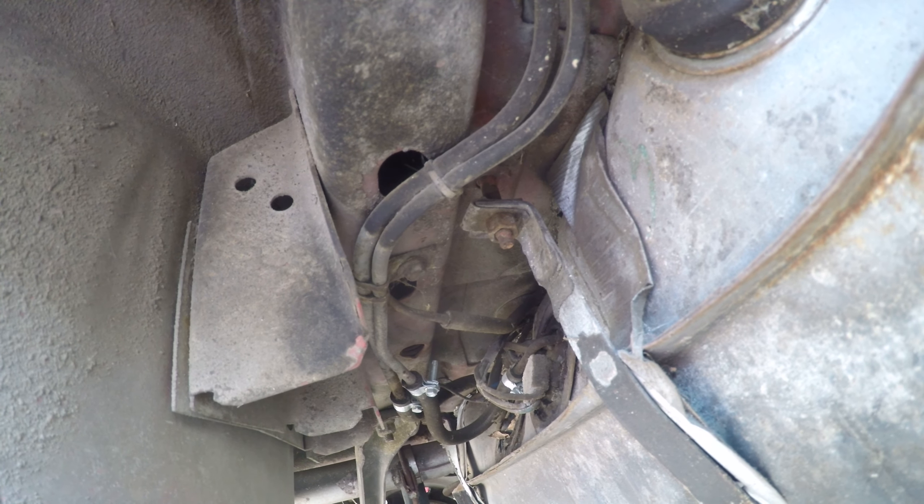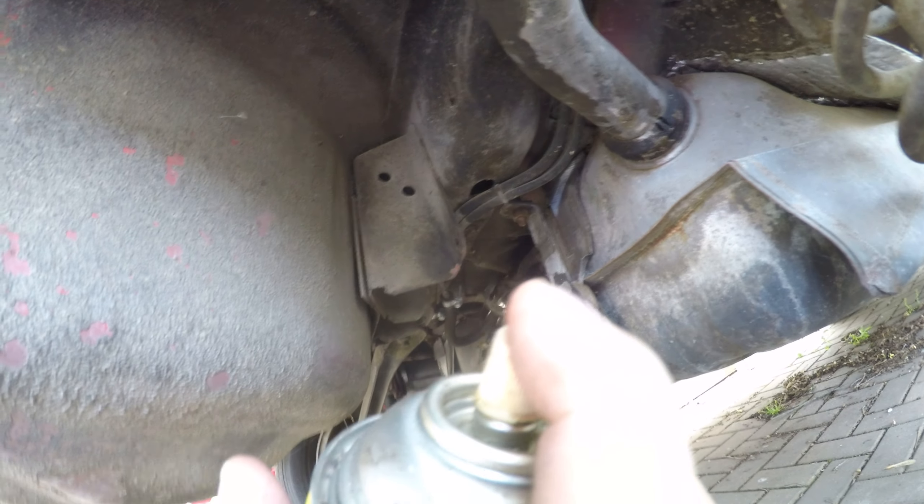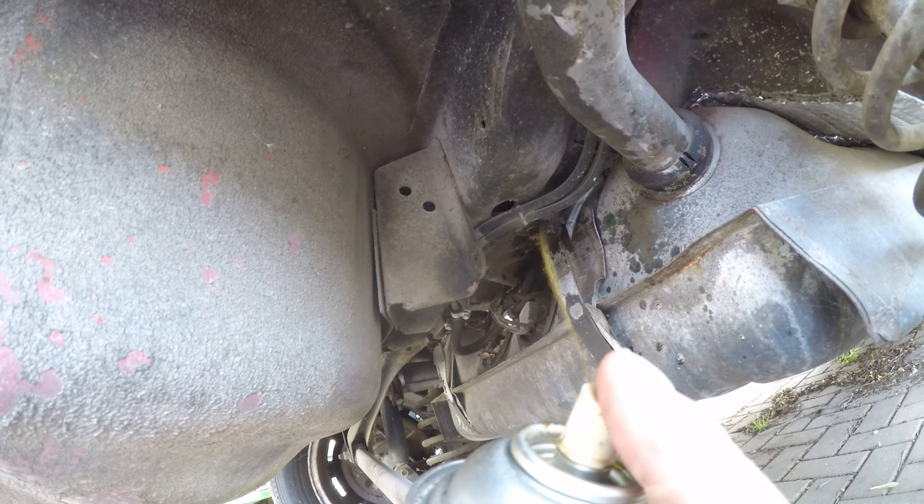The 13mm headed nuts on the studs for the tank are probably rusted out. I got very lucky — hit it with a lot of penetrating oil, maybe some Evap-O-Rust or something.